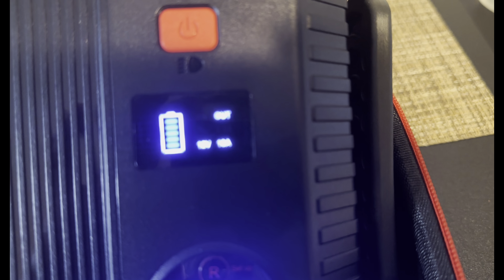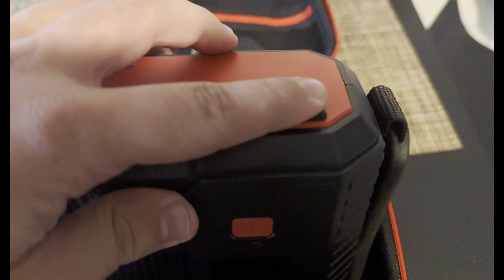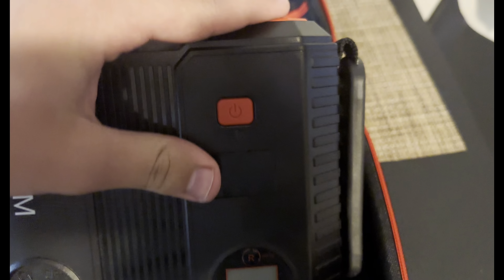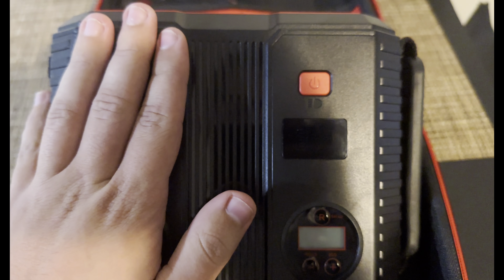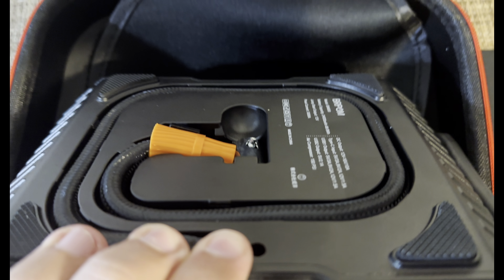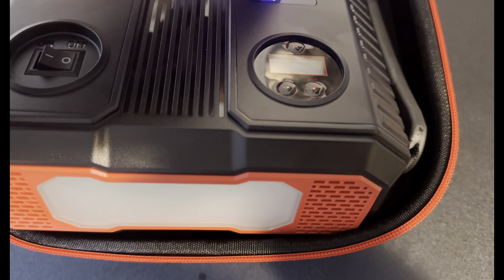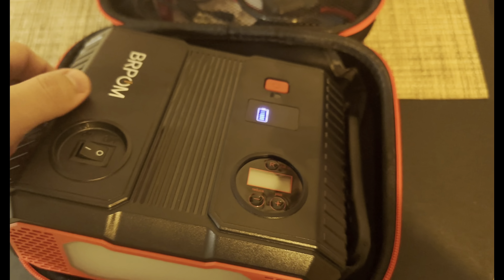This is what I plan on using tomorrow to pick up the new JDM car, because cars from the port have dead batteries. I'm going to jump start it with this and check the tire pressure with the same device. Another cool thing is that it also has a built-in flashlight, which is pretty neat.